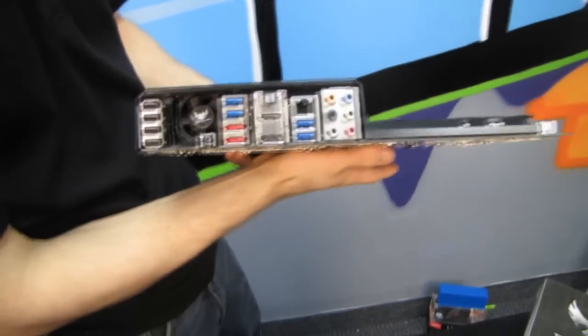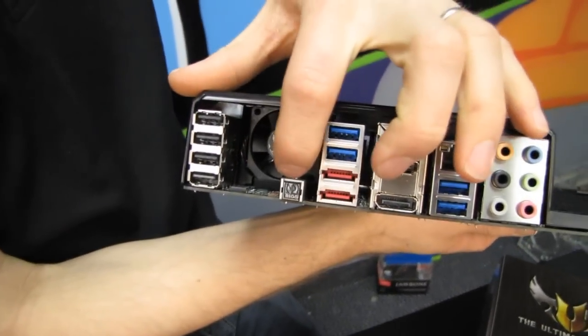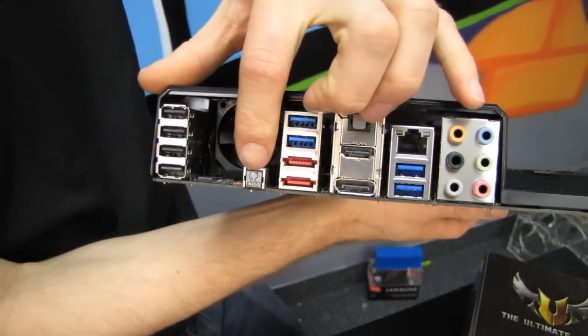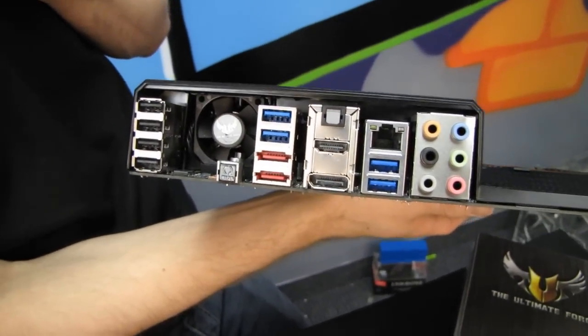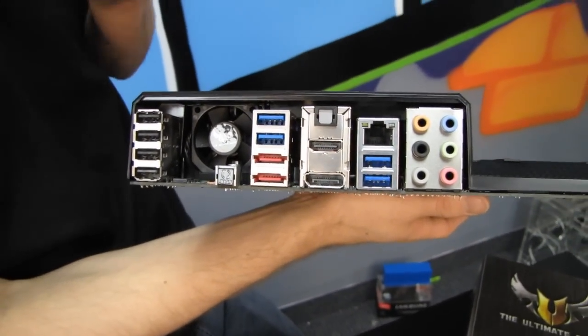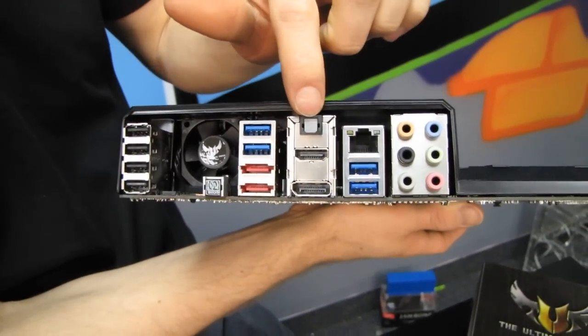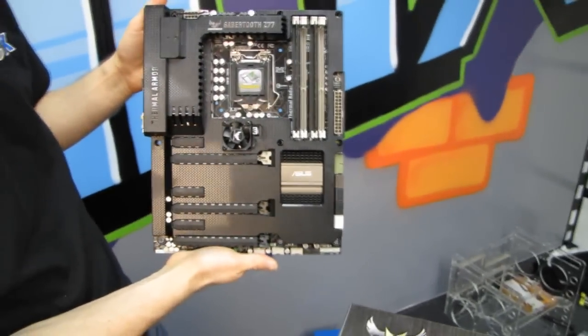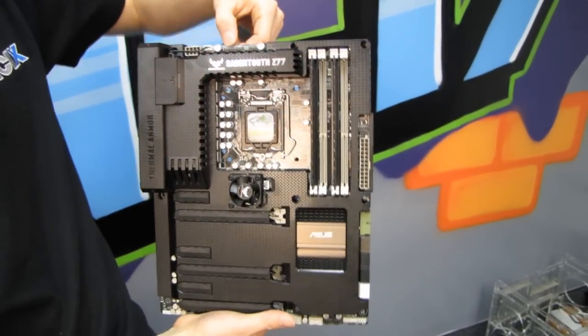Moving along to the back, we've got our usual assortment of ports: four USB 2.0 ports, the BIOS flashback button — so handy, so useful — two eSATA ports, four USB 3.0 ports with two running off a third-party chipset and two off the Intel chipset, DisplayPort and HDMI video out, optical audio out, as well as 7.1 audio. I want to show you where all of the fan headers are, because you can use the AI Suite software to configure custom fan curves.